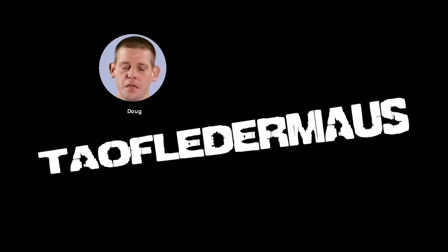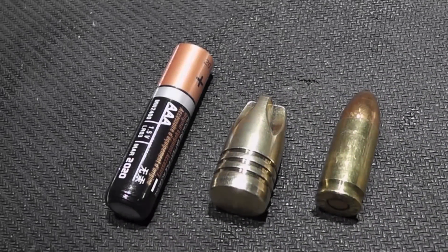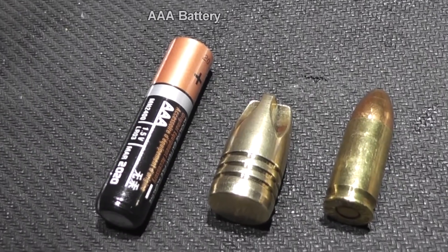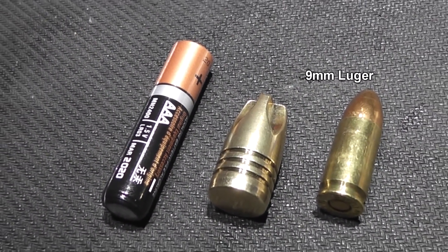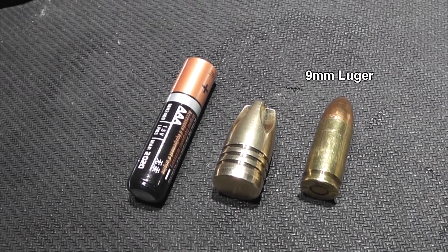Tim Hamilton, the ballistic machinist, sent us some 50 Beowulf bullets to shoot out of a shotgun. So let's show you how we're going to try to do this.